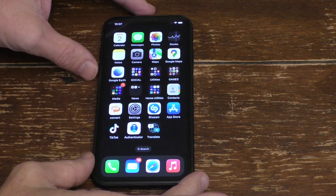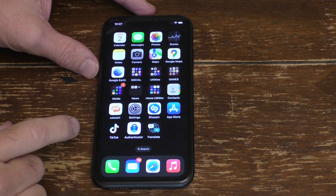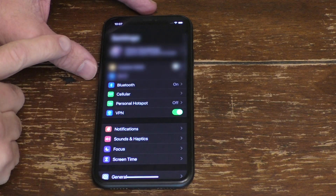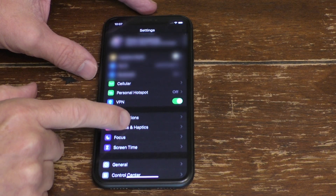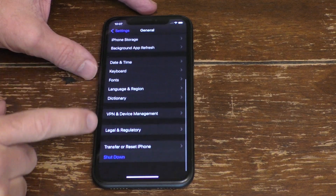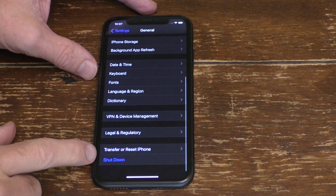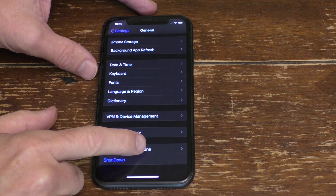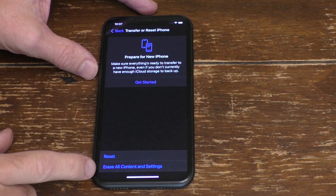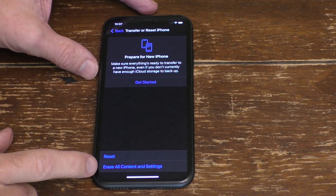It is pretty easy to erase your entire iPhone and bring it back to factory settings. All you have to do is hit the Settings button, scroll down to General right here, and then scroll all the way down until you see Transfer or Reset iPhone. Go ahead and hit that, and then on the bottom here you'll see Erase All Content and Settings.